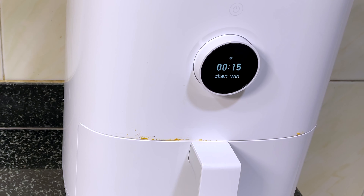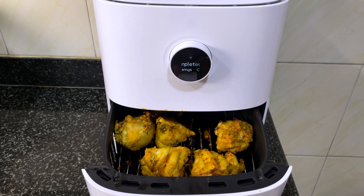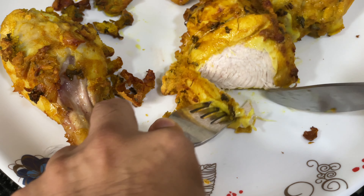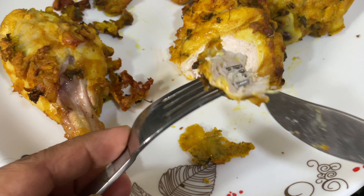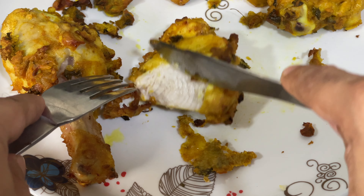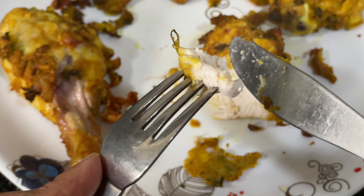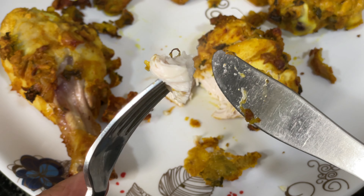You can see it started a 15-minute timer. It looks amazing — let's cut it and see. Cooked to perfection, and it's also so juicy. The things you can cook in an air fryer with almost zero oil are endless, and the best part is it tastes just the same.